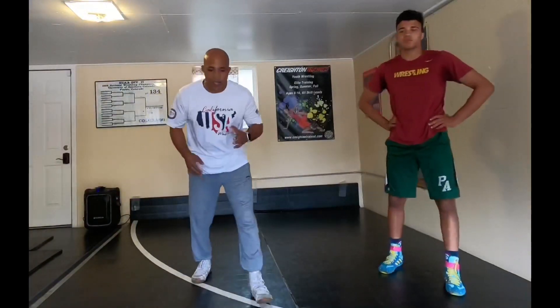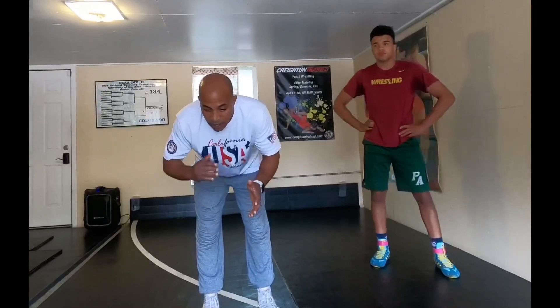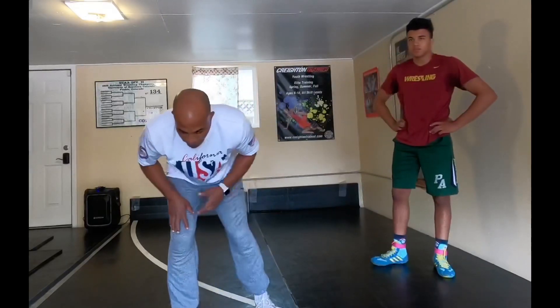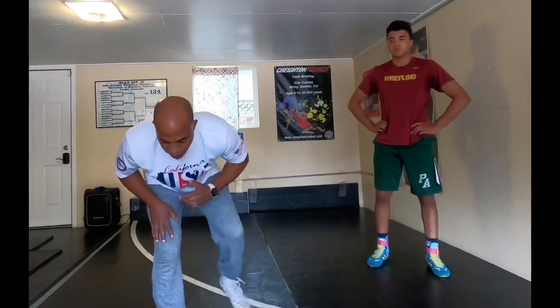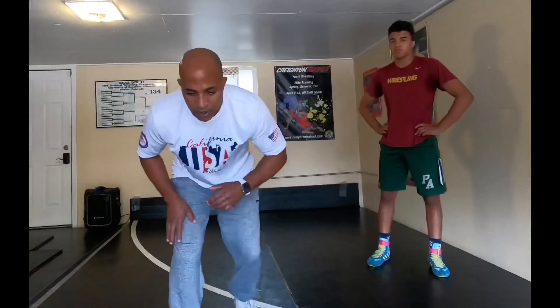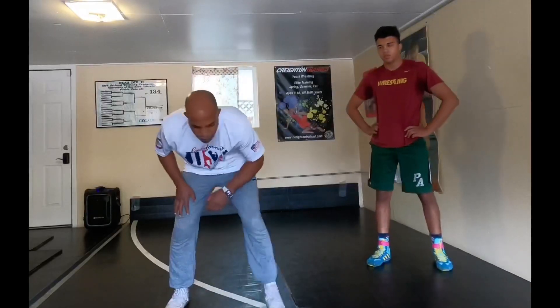Think about the misdirection of putting in the actual shot on a single leg. If I'm going to misdirect a right-hand to a left-hand single, or left-hand to right-hand single, there's an extra step. Starting right-handed: sugarfoot, step — but now it's sugarfoot, step, step. Sugarfoot, step. Let go — sugarfoot, step.